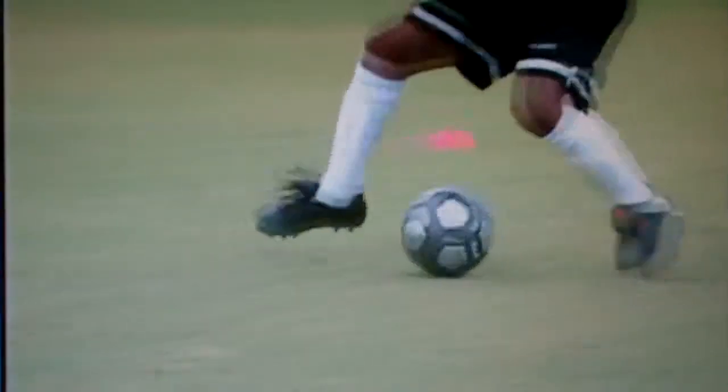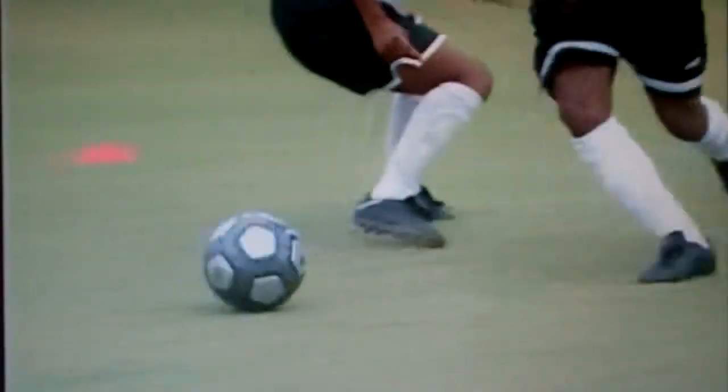Also, notice about the step-over — before you do the step-over, the ball must be in front of you. If the ball is too far behind, it will get caught up between your feet.